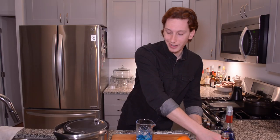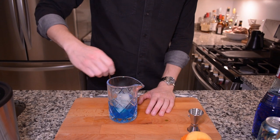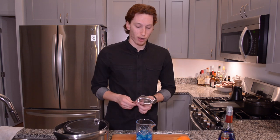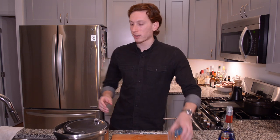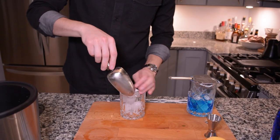Once your soda water is in, you can go ahead and give the contents of the strainer about 10 swirls. I know this might look a bit weird to you college kids, but I'm sure that your parents have a strainer at home — just go raid their basement. Once that's mixed up, put it to the side for now. Grab your rocks glass, go back to your ice bucket, and load the rocks glass up with ice.